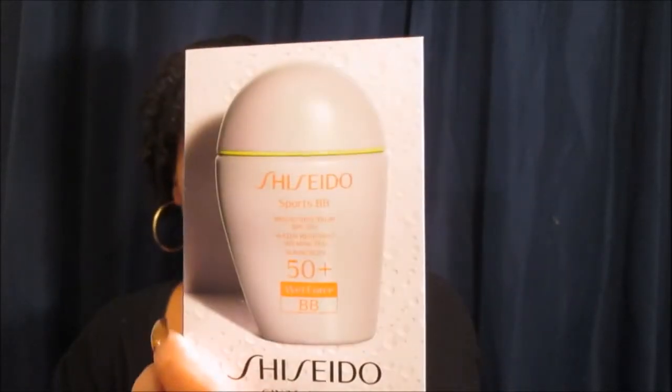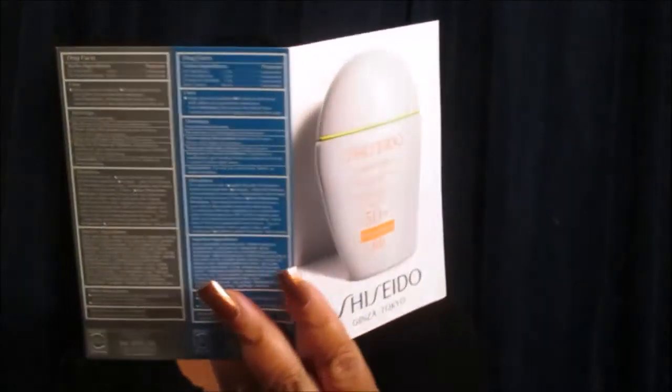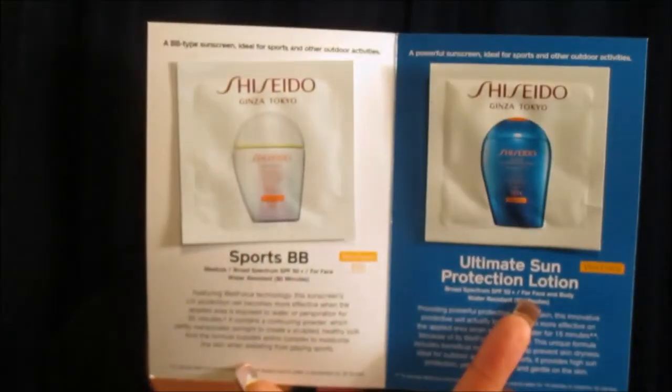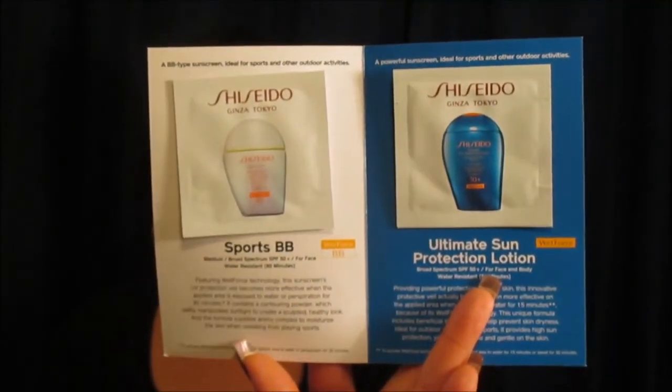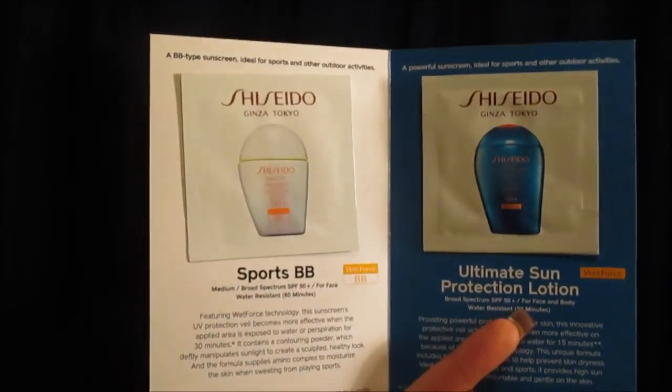Come through Shiseido! This is their Sports BB Sunscreen with an SPF of 50. It came with two different kinds — the Sports BB Cream and their Ultra Sun Protection Lotion. I actually have a couple of products from Shiseido already but I haven't gotten around to trying them, so I'm going to have to get around to doing that.